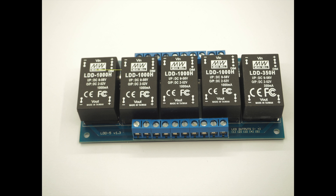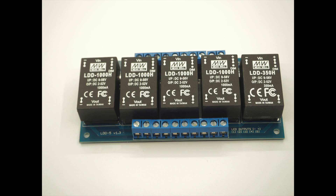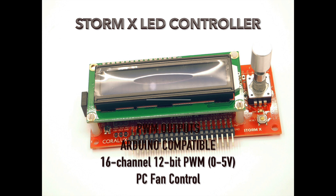This is the LDD5 board — it holds five Mean Well LDDs with PWM outputs, up to 90W per chip, and these are available up to 1.5 amp. The PWM outputs work in concert with a controller such as the Storm XLID controller. These have Arduino-compatible 12-bit PWM outputs, and you also have fan control.